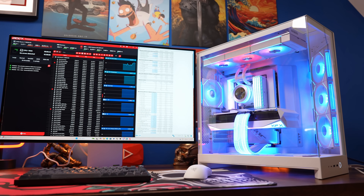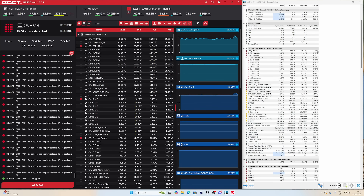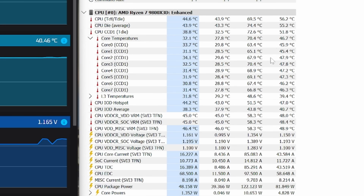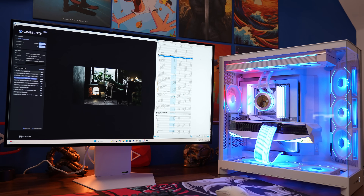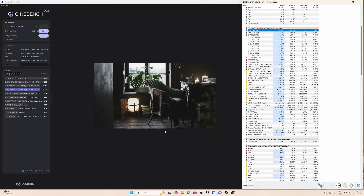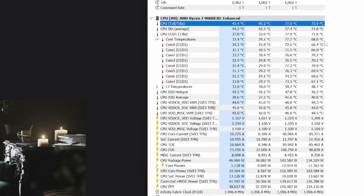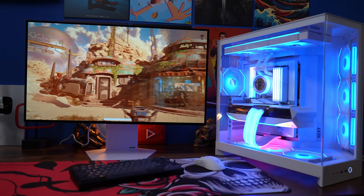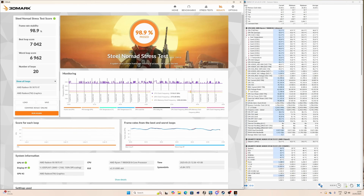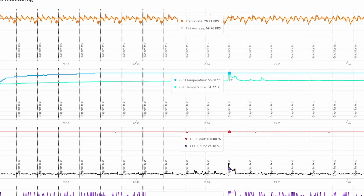In terms of cooling performance, I ran some benchmarks and game testing with the fans set to standard speed, not maximum. With the 9800X3D, I was looking at a maximum of around 74 degrees with OCCT, running a bit cooler than that. With Cinebench, with standard fan speed across all fans in the system, I got a score of 1302, which is pretty decent, with temps maxing out at about 77 degrees and averaging a little bit less. I also did stress tests with Steel Nomad and Time Spy Extreme — temps were pretty decent at around 54 degrees average.